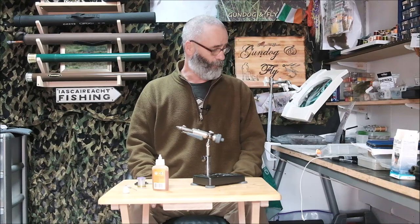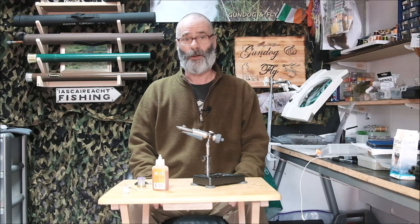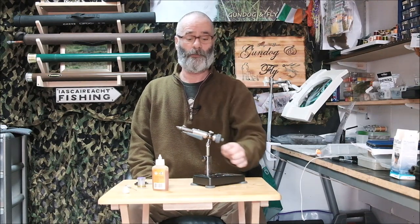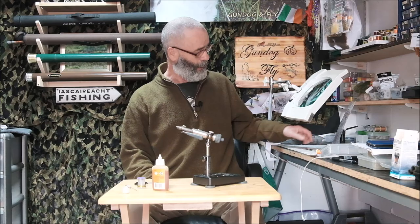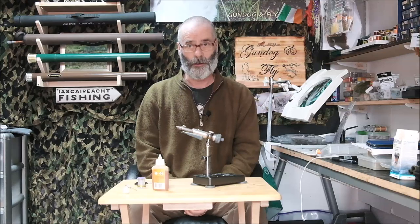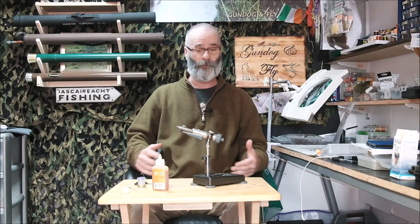Very welcome along to another video from Gundogan Fly. Today I'm going to show you the simplest fly in history. I watch fly tying videos from time to time — fascinating stuff, watching other people and the techniques they employ. Some very talented people make very elaborate flies, artistic creations you could call them, and there's a lot of merit in that. It's very skillful and really nice to watch people who are very good at any art form, including fly tying.